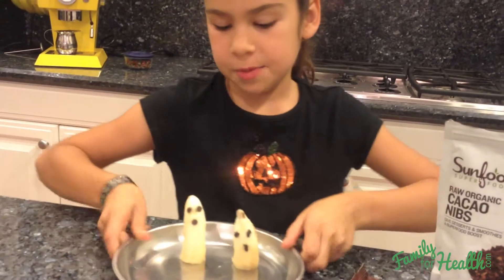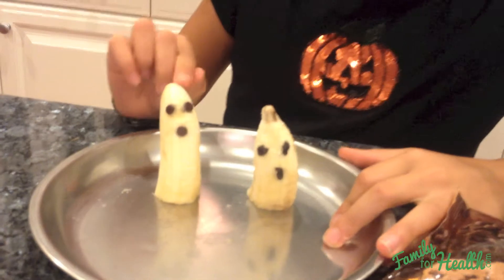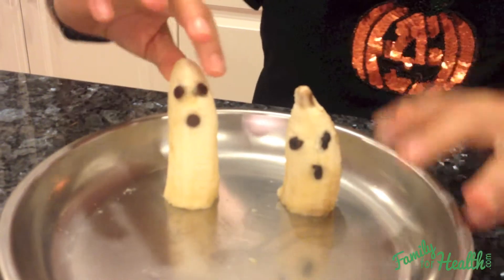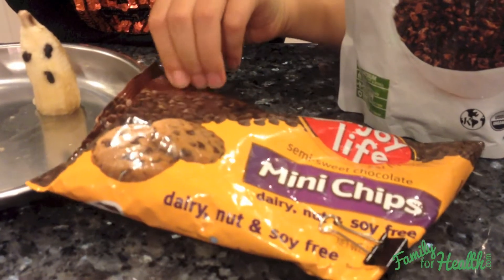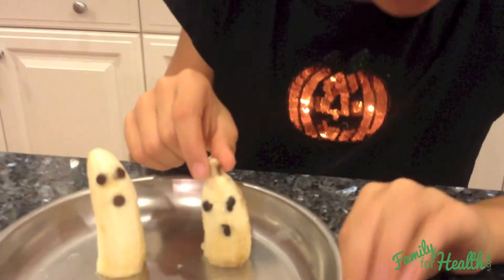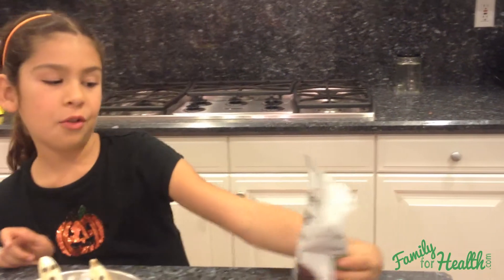I have two different types of ghosts here. This one has a very little bit of sugar, because we use these Enjoy Life chocolate chips which are dairy free, nut free, soy free, all that stuff. And then this one has no sugar at all — this one is made with cacao nibs.